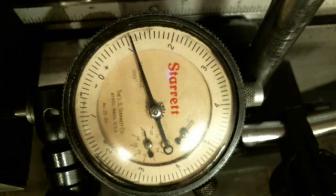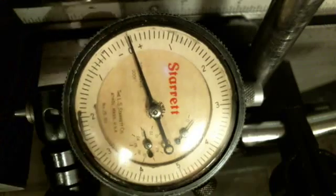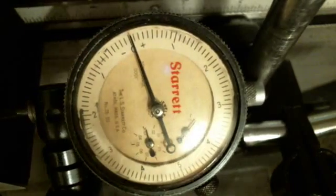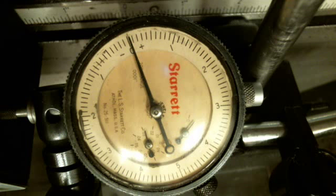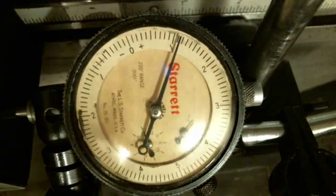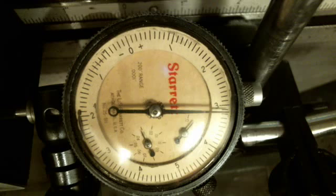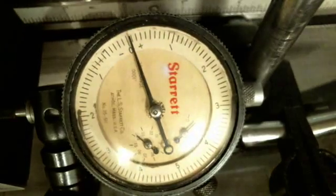I'm going to get back to the top and try it in just one-thousandth increments. Let me shut the compensation back off and see what I've got. Step one thousandth to the right — I'm a ten-thousandth over, which is probably just the screw. Let's go two, three, four, five, six, seven, eight, nine, ten. That's pretty good, so I'm going to hold it right there.